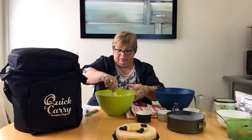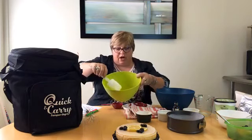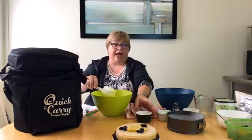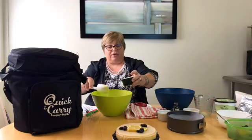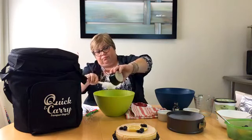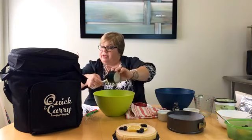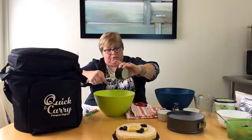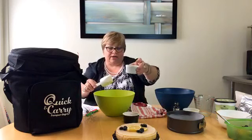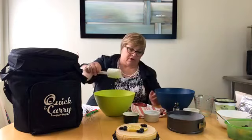Now I have my eggs and sugar all beaten with the butter, and I'm going to add a quarter cup of whole milk plain yogurt and also a quarter cup of lemon juice, which is about the juice of two large lemons. I've already juiced my lemons today. I'm going to switch to my whisk to get all of that nicely mixed together.